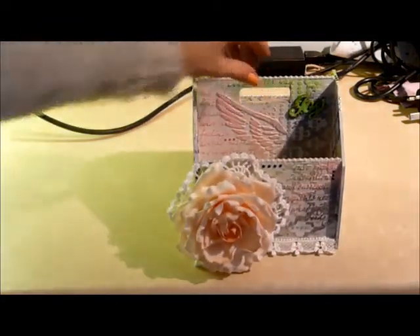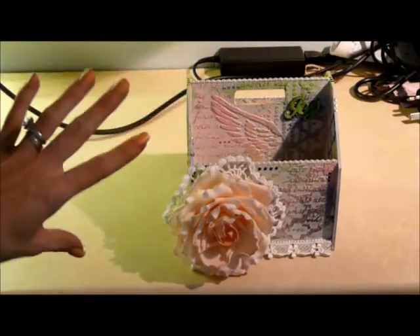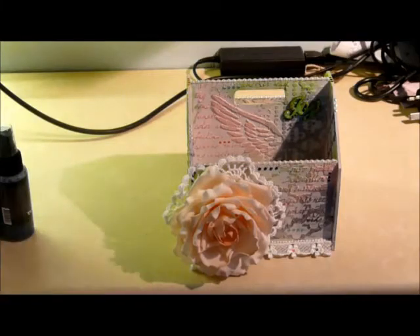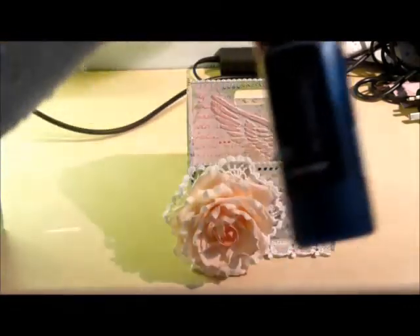So once I had done all of this stenciling and waited for it to dry, I then sprayed it with my chosen colors. I used two Lindys — Cotton Candy Pink and Toto's Tornado Black.